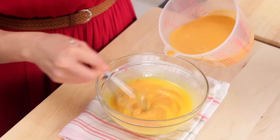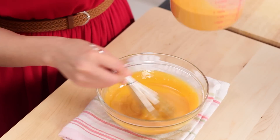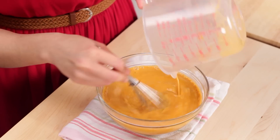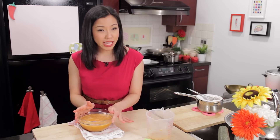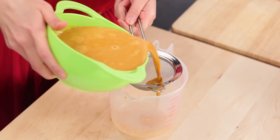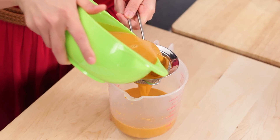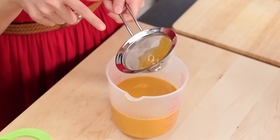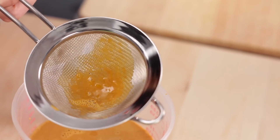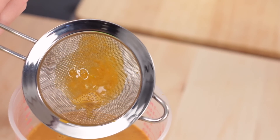Just going to pour the tea into the eggs and stir that in. Beautiful! We're going to strain this one more time because usually there are tiny little bits of egg and we want to strain all that out so it's completely smooth. In the strainer you'll see exactly the things we're trying to catch — just little tiny bits of egg that won't mix properly.